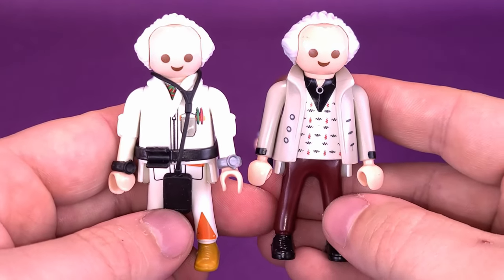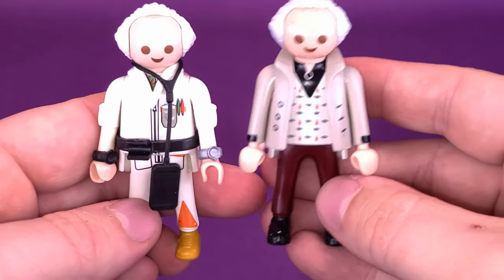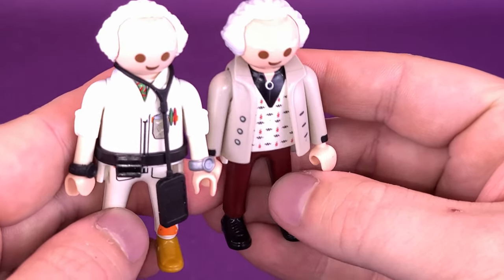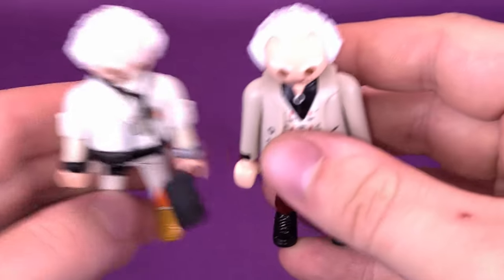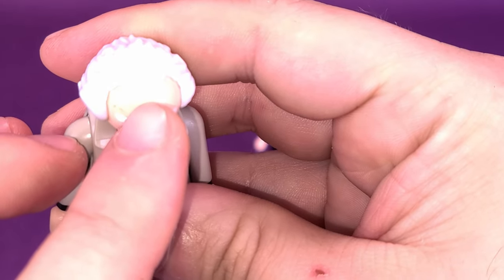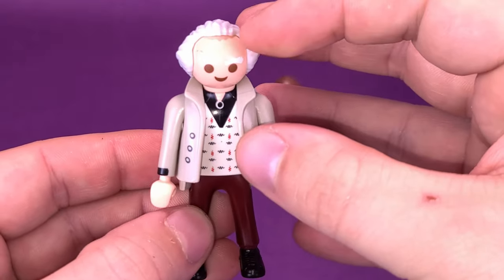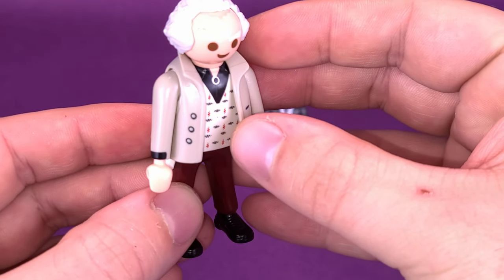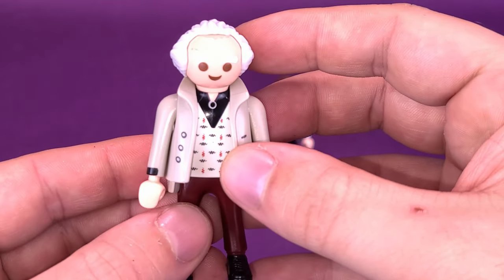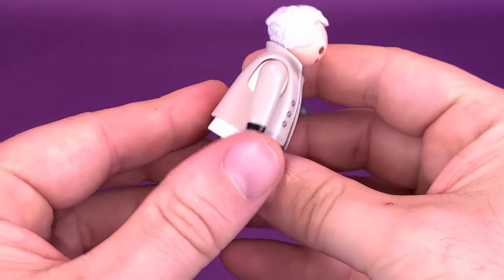Bringing things a little bit closer, this is the Doc Brown that came with the Back to the Future DeLorean set - not too much different between the faces. Something I want to mention: I like that they've shadowed the top of his head with a slightly darker color. It kind of looks like they've painted it. Anyway, that's Doc Brown - a nice looking figure if you like the 50s look.